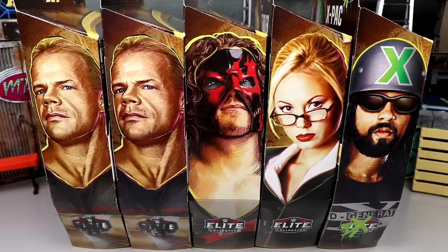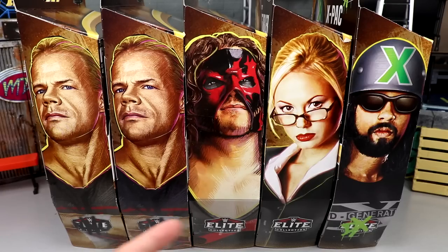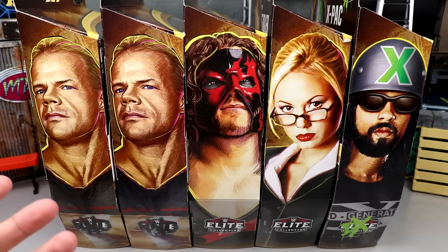Welcome back. Today we have a brand new WWE Elite Legends Series review — specifically the WWE Elite Series Legends 15 Target Exclusive wave. I'm very hyped to finally unbox these figures. I've had most of the series for a while but finally tracked down the last two I needed to complete it, so I figured I'd do it all in one review.